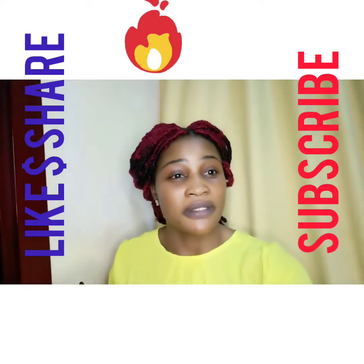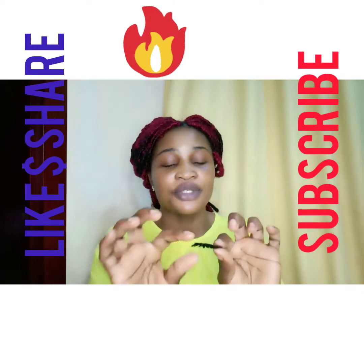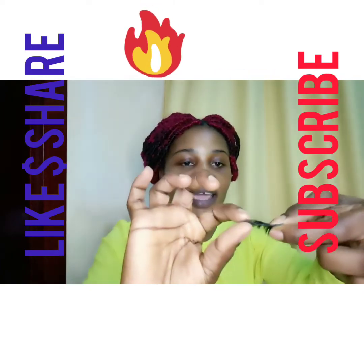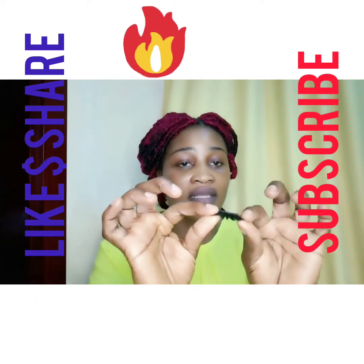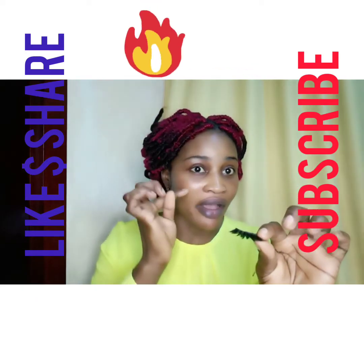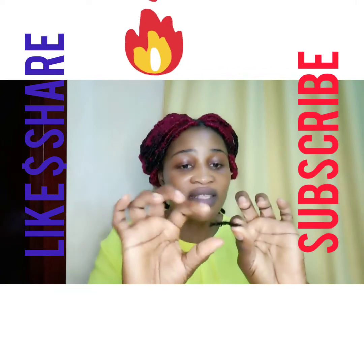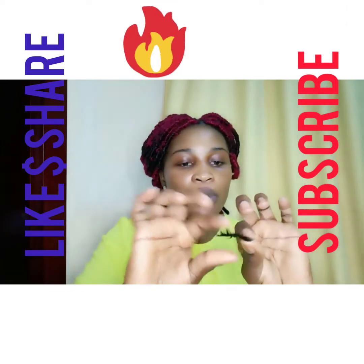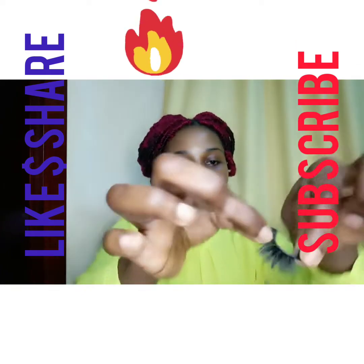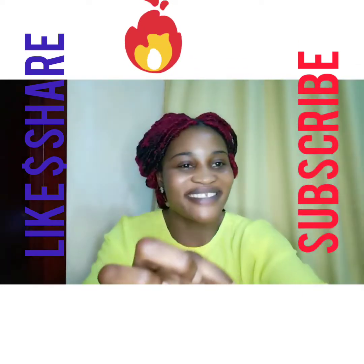Secondly, you need to take the eyelash and curl it like this — this is to make it take the form of your eye. Because if you don't do this, your eyelash will be stiff and won't sit right. You need to always curve it like this, ladies, check me out.